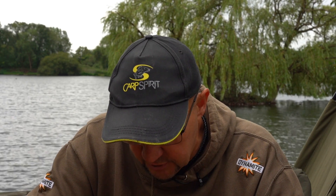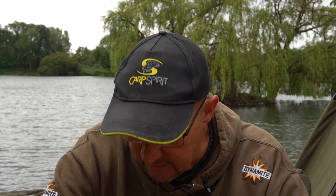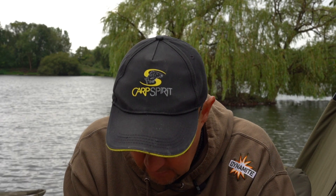We'll whiz through the components I use now. I'm sure it's been done a hundred times, but this is what I use and this is how I finish up with the rig. So we start with the medium curve Carp Spirit size 6 barbed hook, which is my favourite hook for most of my fishing. They are needle sharp.